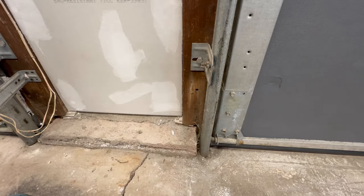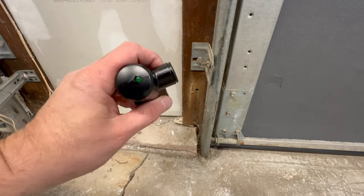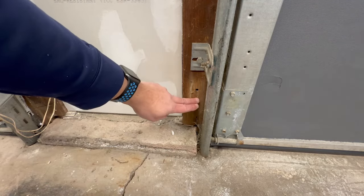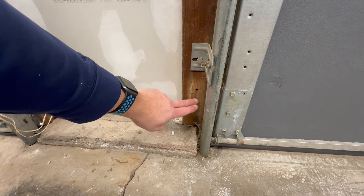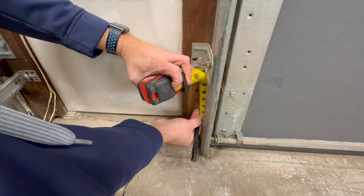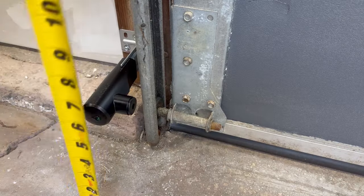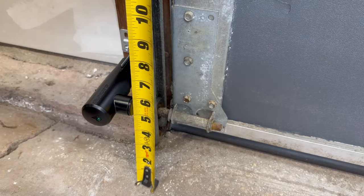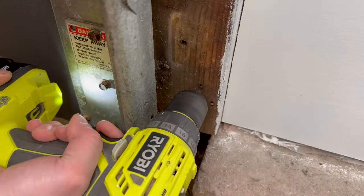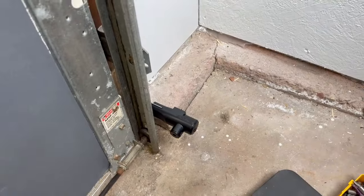Mount the sensors on either side of the garage door — it doesn't matter which is left or right as long as they are aligned. There is a specific height requirement: the minimum distance from the floor to the center of the beam is five inches, maximum is six inches. I'm measuring up, marking five and six, and splitting the difference at five and a half inches. Both sensors are now mounted and we'll do alignment once everything's wired up.